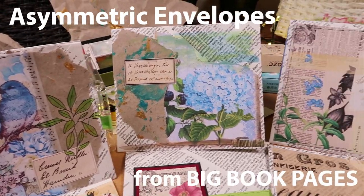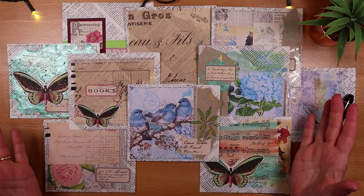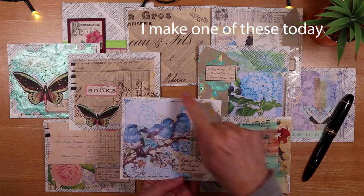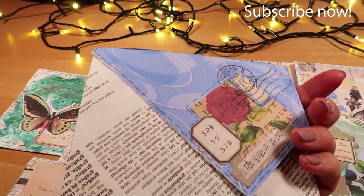Today we're making asymmetric envelopes. I've made up a whole bunch of them and they look like this. So each of these asymmetric envelopes has collage on the front. You can see I've made a whole range of different designs and I'll share these with you today.